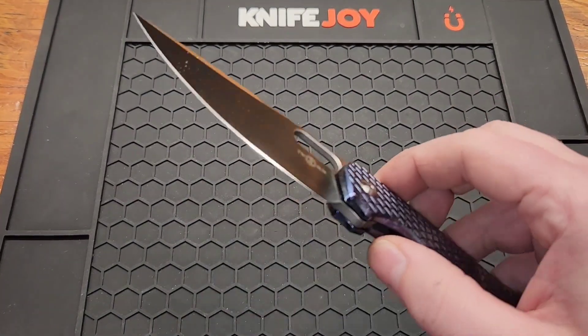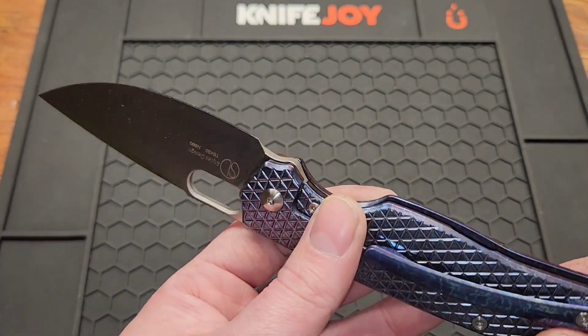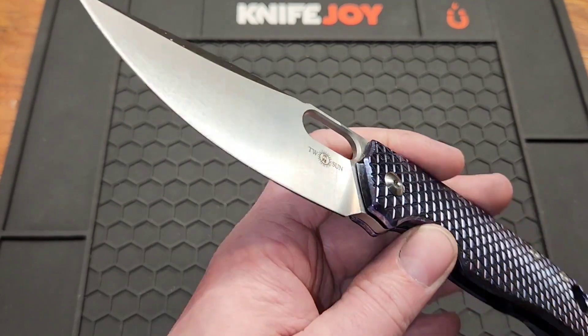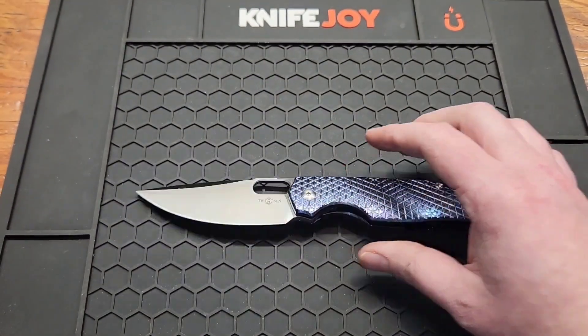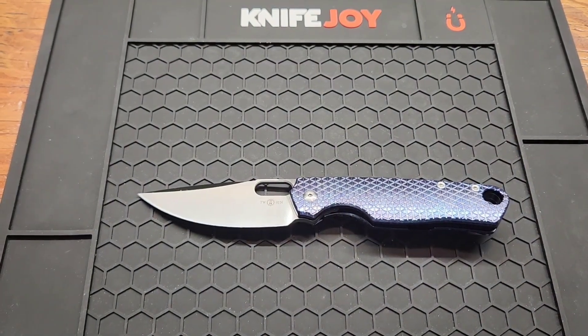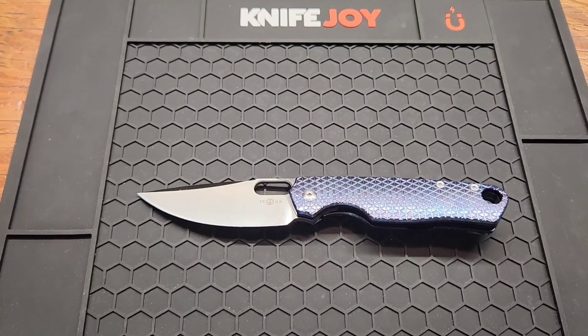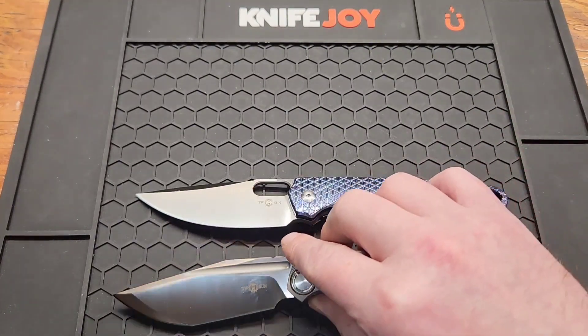Decent edge considering the blade stock — definitely nothing to brag about, but a decent factory edge. You got an overall length of 8.31 inches, so definitely full size. Let's compare it to some other knives.